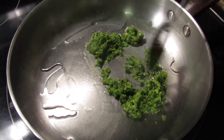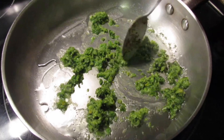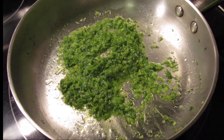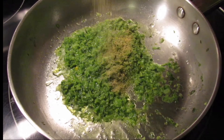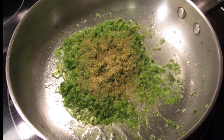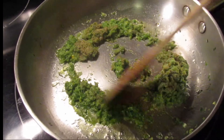Now it's time to cook and season the filling. Add some oil to your pot along with some of the green seasoning and allow this to sauté for about a minute or two. Then add some all-purpose seasoning, stir it up nicely, and after that add the veggie mince.